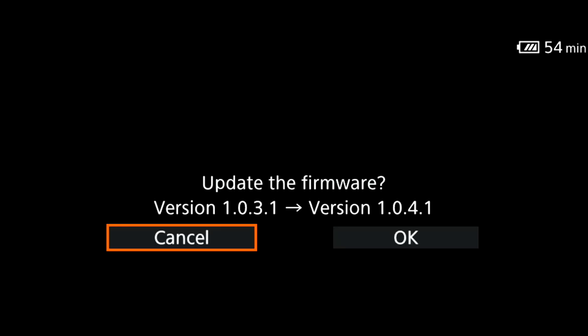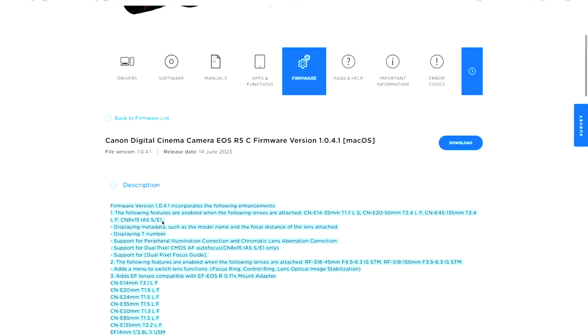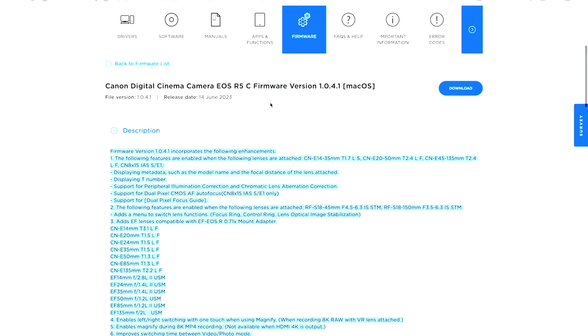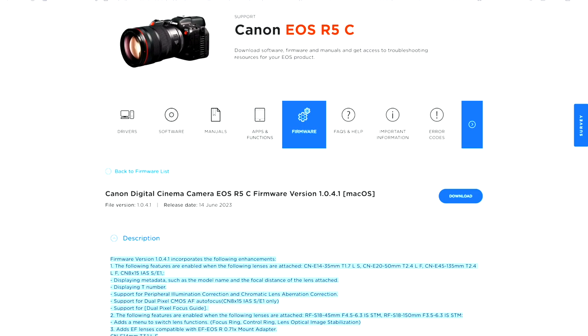The long-awaited firmware update for the EOS R5C is here — it is massive and it is a game changer for EOS R5C owners. We have 19 improvements with this new firmware update, unlike anything I have seen before. I'm going to pick the most important ones to share with you, and in the description below I'll leave the link so you can read the full spec of those improvements — firmware update 1.0.4.1.